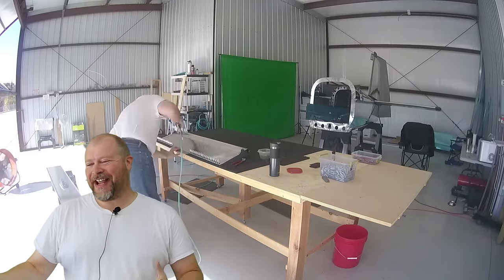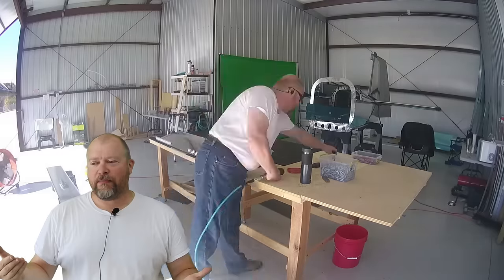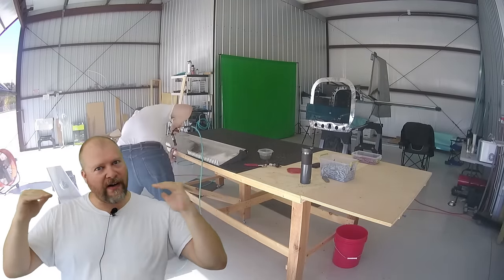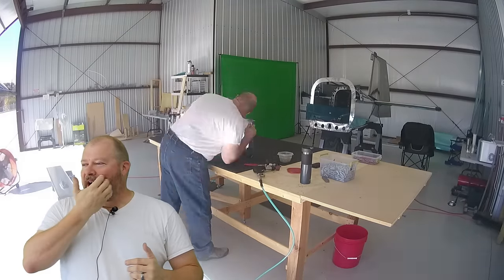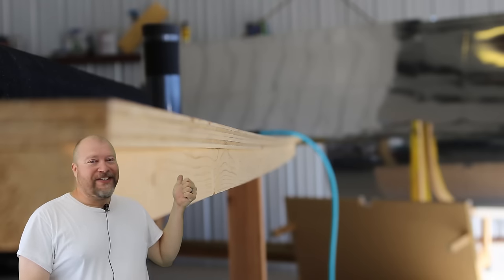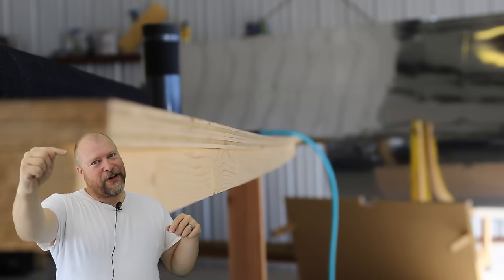When I built this table, I used heavy lumber and I did the best I could to make sure it was square and flat. But as you can see in this photo right here, not quite — it's got a curve in it.